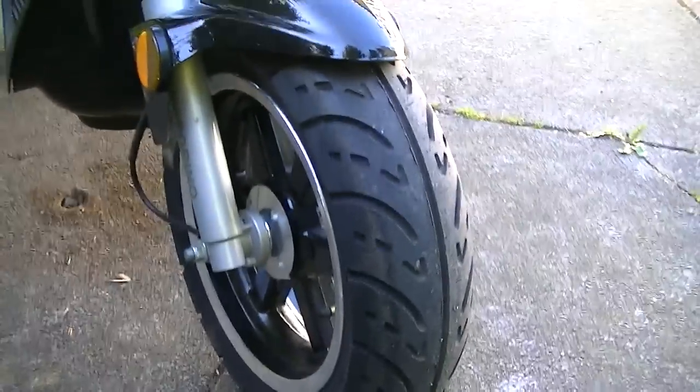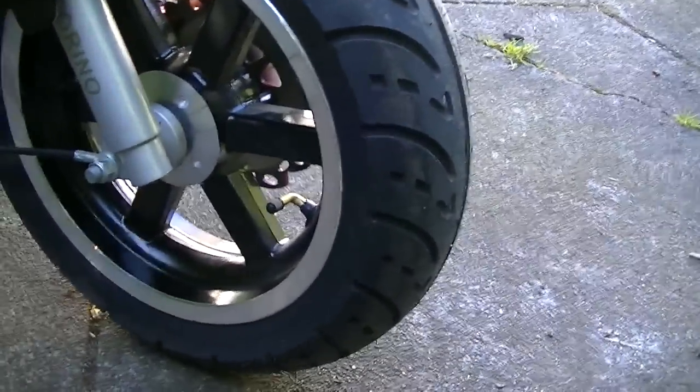The tires are really good — they've got really big tires, especially the front. The front tire and wheel is bigger than the back.